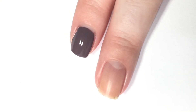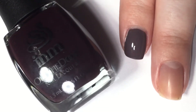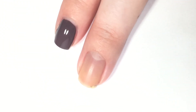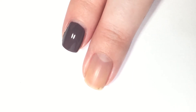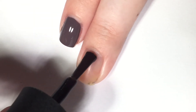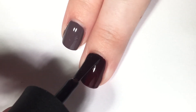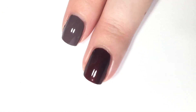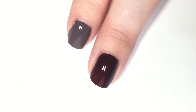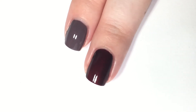Next up, we are going to look at one called Wine and Dine, which is an eggplant purple. In the neck of the bottle, it has a red tone, which explains the wine in the title — like a red wine. Here is one coat. It is a tad bit sheer and translucent in spots, and it definitely pulls more of a red wine red. There is one coat of each of those.